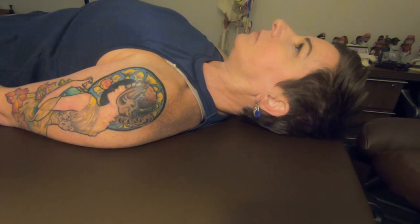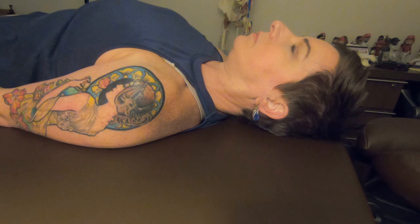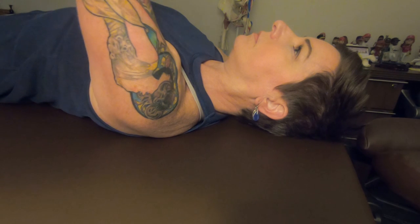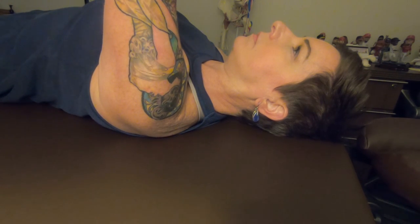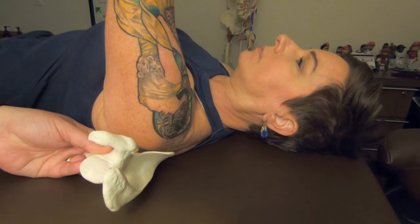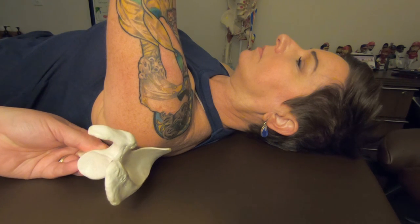Today I'm going to palpate the subscapularis, and the first thing I want to cover is the mechanics of the shoulder to gain access to the subscapularis. I'm going to have her lock her elbow and bring her arm to 90 degrees. At 90 degrees, looking at the scapula on the backside of her body, in order for her arm to get to 90 the scapula had to upwardly rotate.